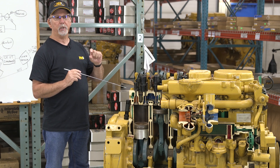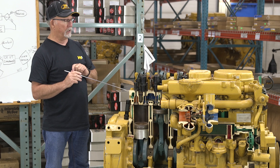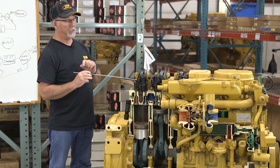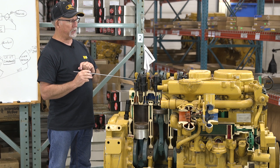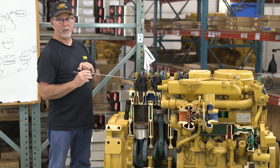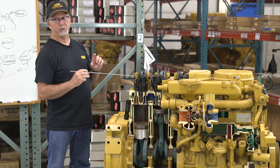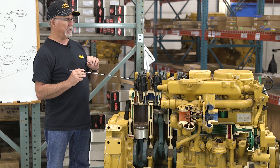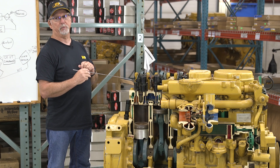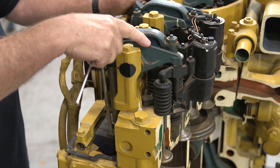There is a minimum and maximum that that tolerance may be. For instance, if 27 thousandths is the nominal setting, the minimum that it may be might be 23 thousandths, and the maximum might be 31 thousandths. So that's tolerable. If it's beyond those dimensions, then an adjustment needs to be made to put that back in its nominal setting.